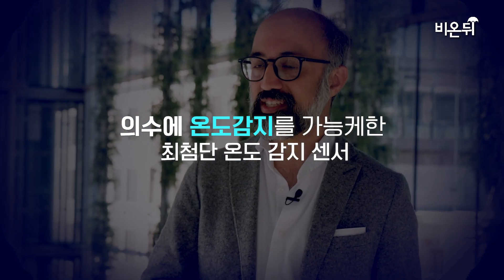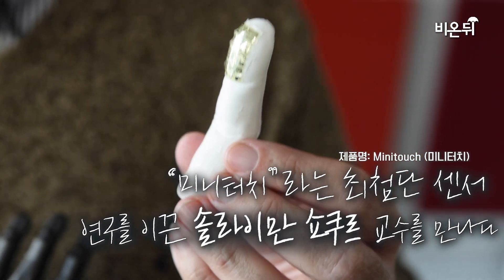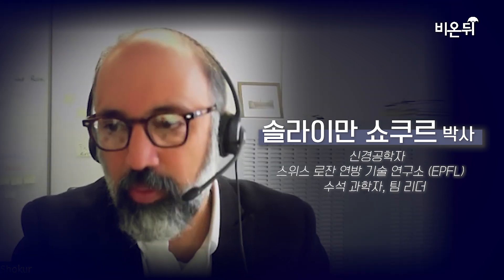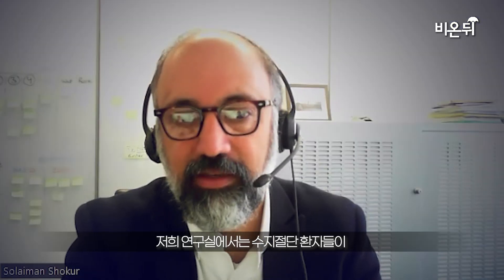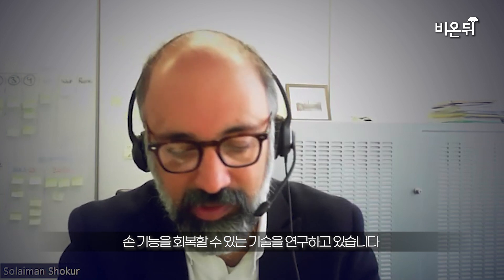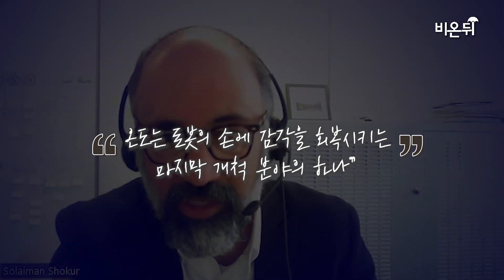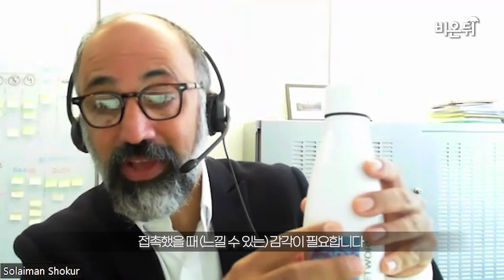This hand is the first wearable bionic hand which allows amputees to feel temperature in their phantom hands. My name is Solyman Choukour, I am a senior scientist and lecturer at the Polytechnic of Lausanne. As a laboratory we work on techniques for amputees to recover hand functions, so we work with upper limb amputees. There is one thing that is always missing for amputees — it is sensory feedback, and sensory feedback is essential for them to recover some level of motor functions. Because if I'm trying to grasp something and I have to rely only on vision, that is going to give me very limited functionality. I need to feel when I'm touching it.